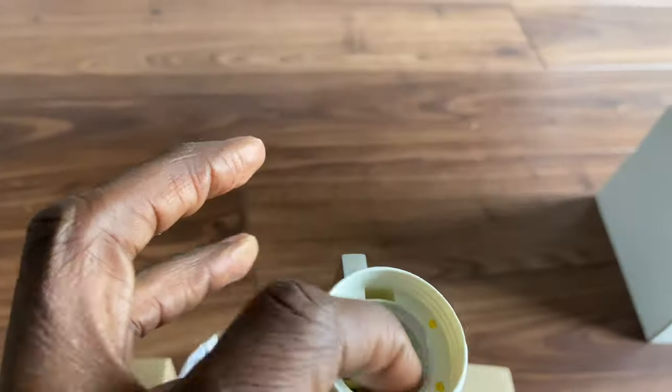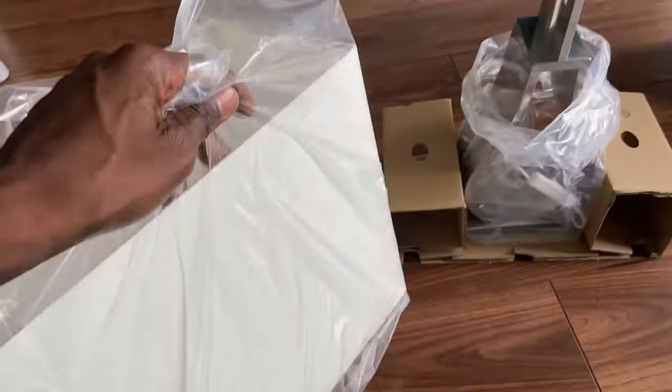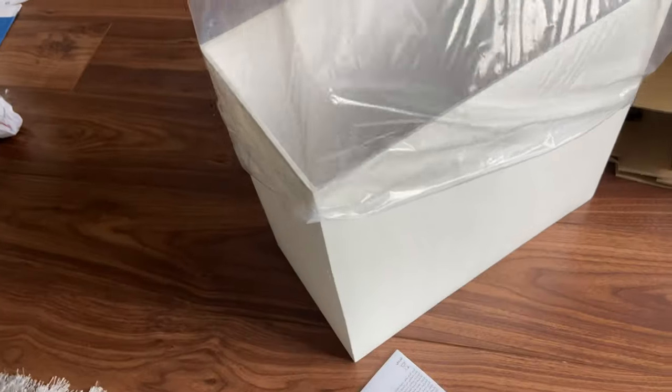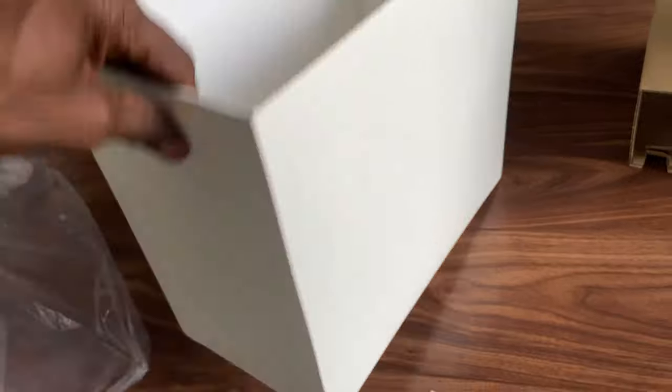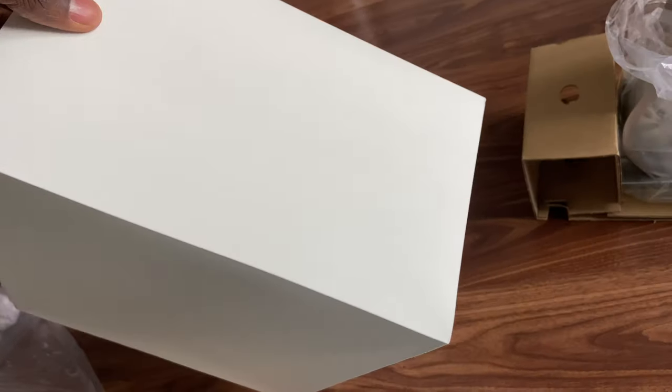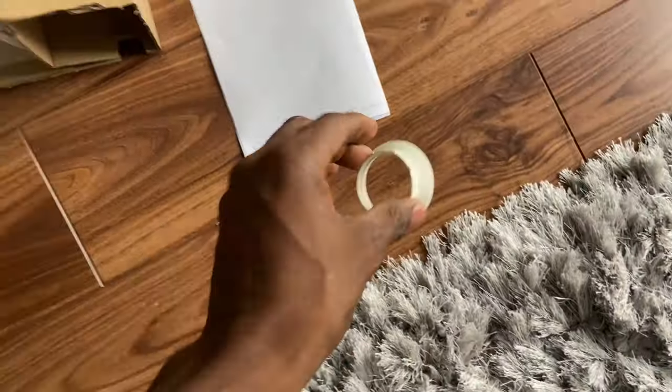It has a screw kind of thing in there. Let me see what kind of material this is — it's kind of like a cloth on the outside, but inside it's like a plastic film that makes it really smooth on the inside.